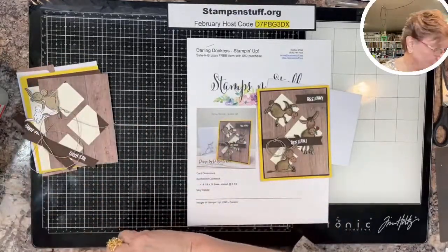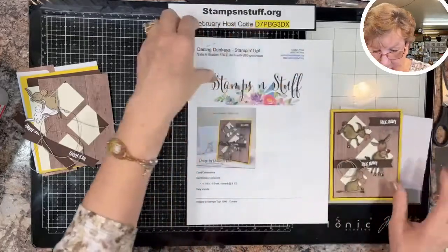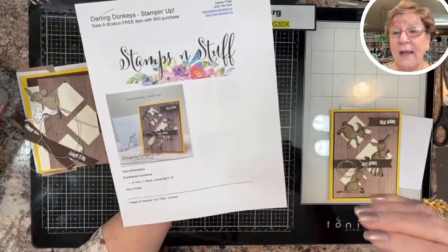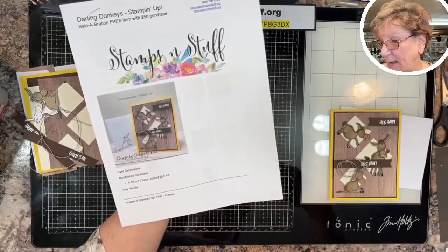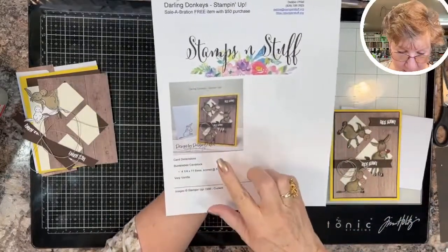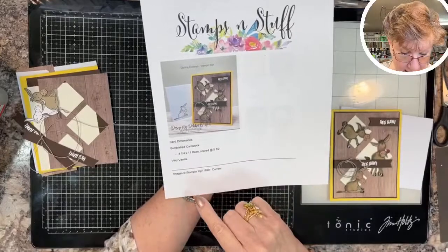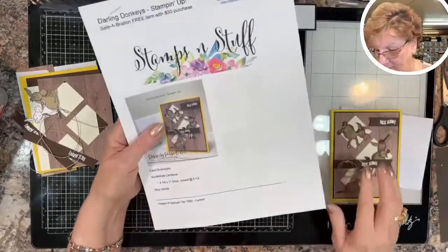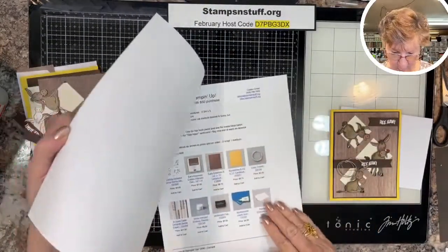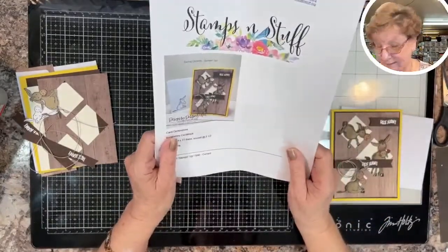You won't have to write any instructions down — they will all be on the website stampsandstuff.org. When I'm done I will finish all the links at the bottom of this broadcast. There will be a link to a PDF you can print off — it's my gift to you. It has a picture of the card, all the dimensions, and the product supply list. Don't forget to get that!